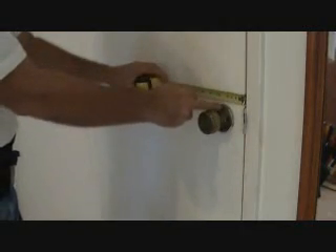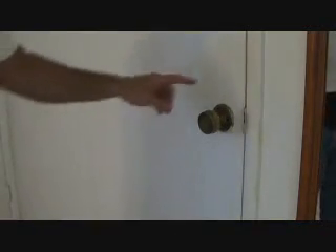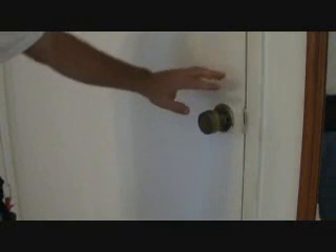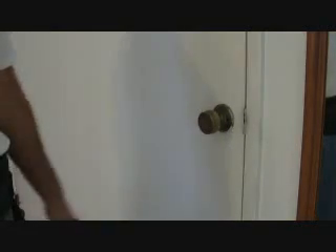Standard backsets are two and three eighths or two and three quarters. Most doorknobs nowadays will fit either size, but you've got to look on the box and make sure — because you don't want to come home with something that only fits a two and three quarter door, then check your door and find out yours is two and three eighths and have to go back to the store.